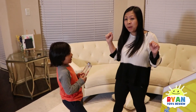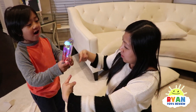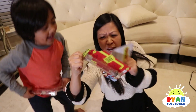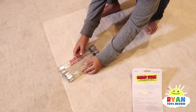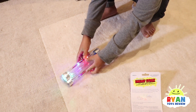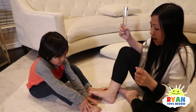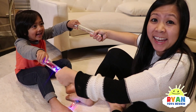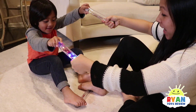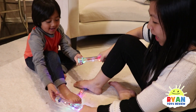What about we try with three sticks? We're gonna try the three-stick challenge! Alright Ryan, the three-circuit challenge. Are you ready? Did you see, Daddy? Wow, that's cool! Look — if you let go, none of them work. And when Ryan touched, all three of them work. Wow, that's so cool!